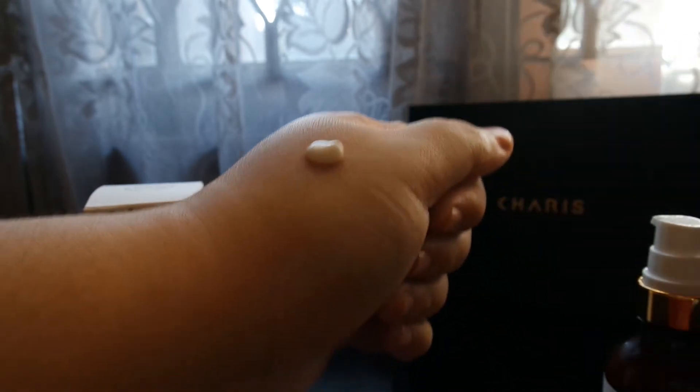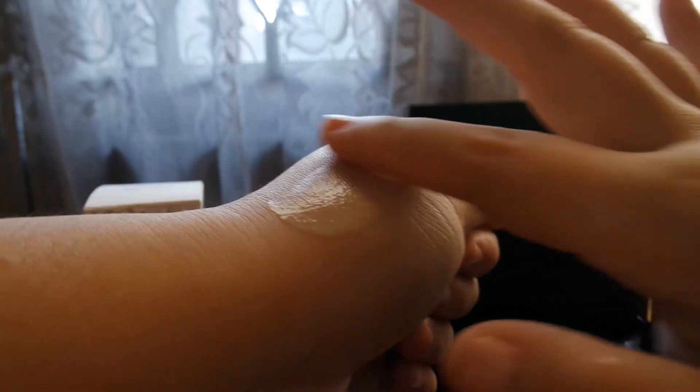I'm putting it on my skin — it feels really nice. At first it blends naturally, and the best thing about this is it's not sticky at all.